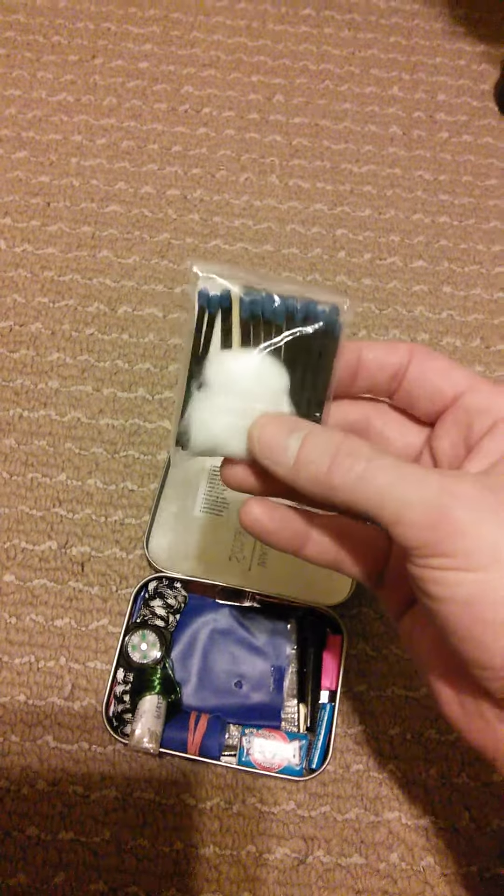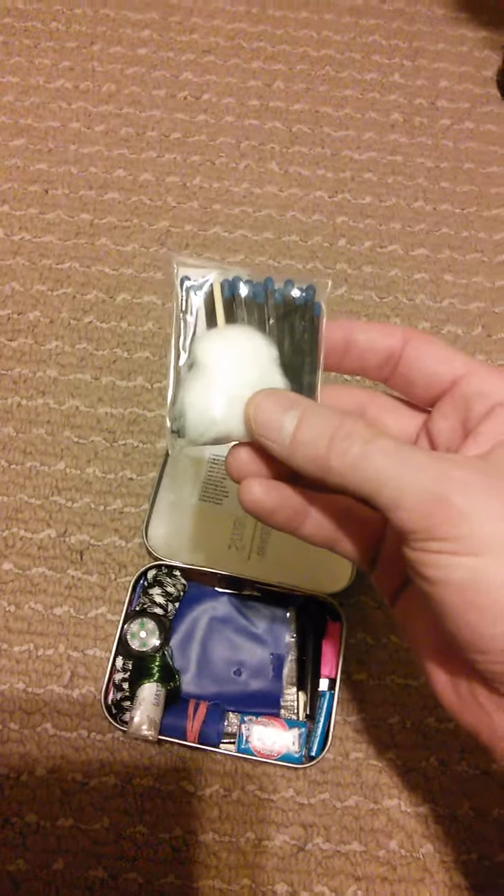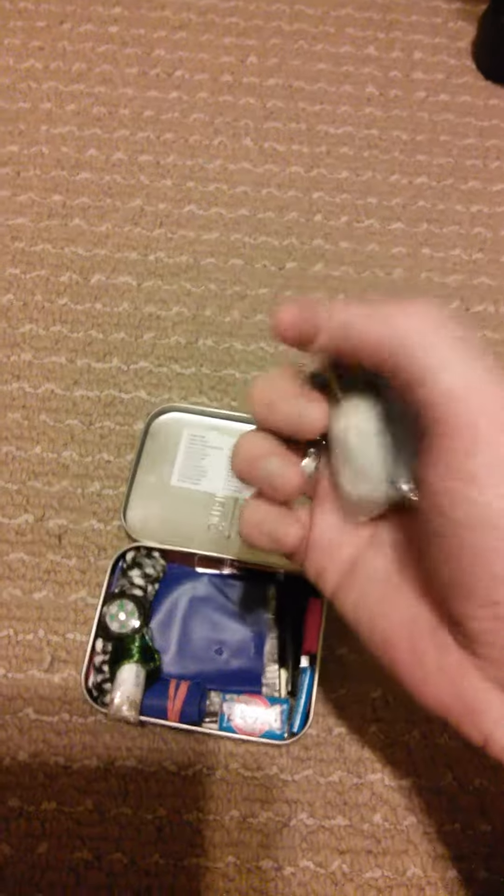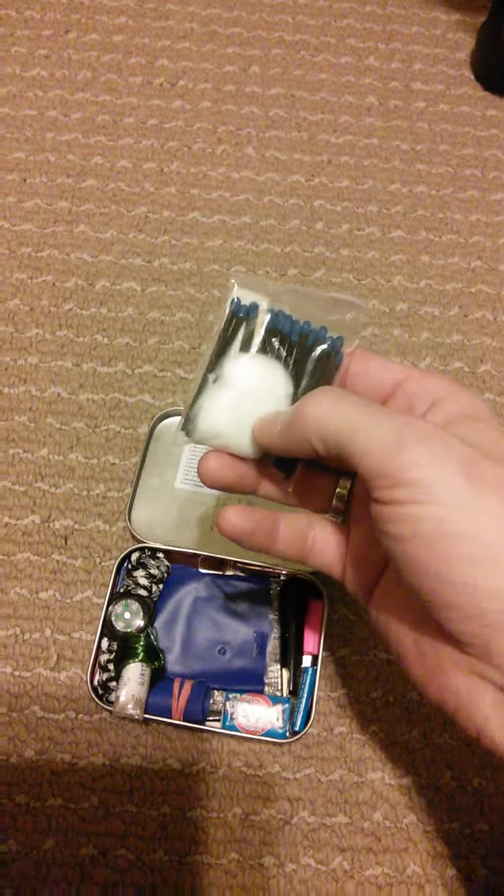This is my fire kit. It's got waterproof matches, a striker, and some cotton balls for tinder. I chose not to use Vaseline on my cotton balls because I already have polysporin included in the kit.